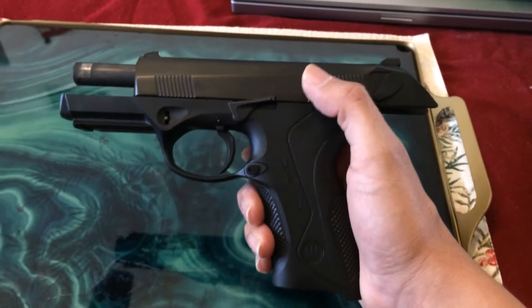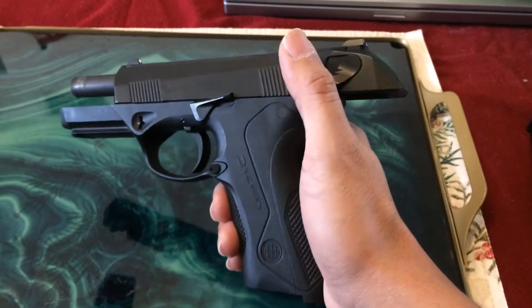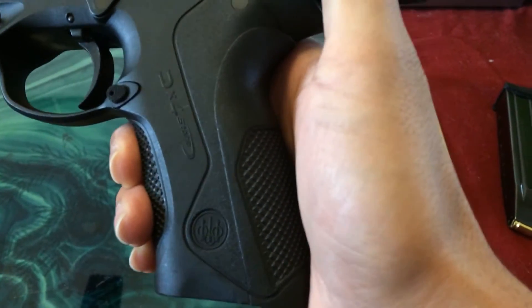Hey YouTube, this is David. I wanted to do a quick video on the PX4 Storm by Beretta — not a full review, just a quick overview.